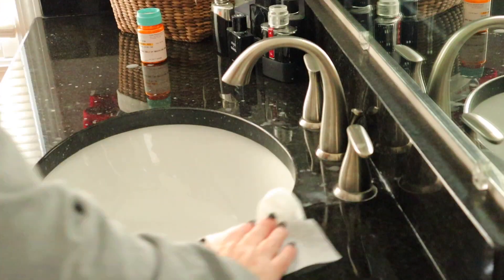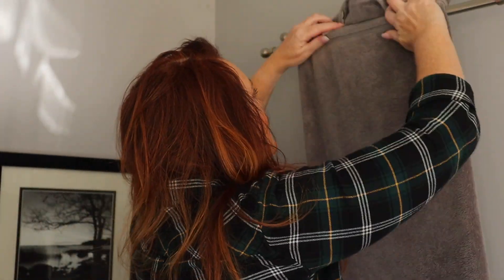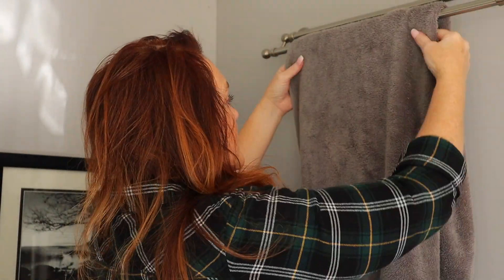Nobody told me it was going to be this hard to be a wife and a mom. No matter where I look, things are always moving, always changing. People are always touching things and making them dirty. As a wife and mom, it is a full-time job sometimes just to keep the chaos from taking over. Today I'm going to give you my best tip for how to control the chaos in your home.